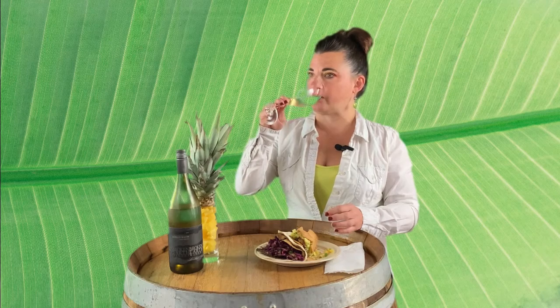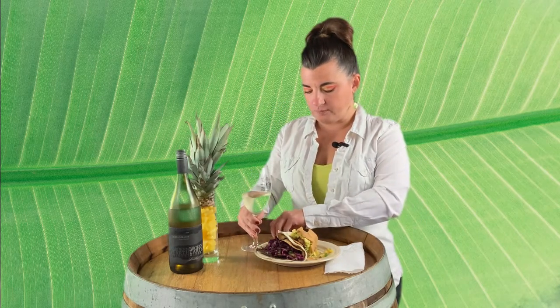The pineapple really pops. That acidity level cuts through the fattiness of the fried fish, and the pineapple notes really pop. The lemon does come out a little more too. To me this is a great pairing — I'll put the recipe link below from my website.